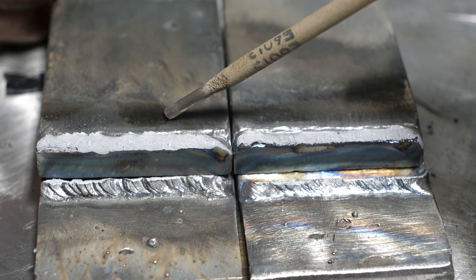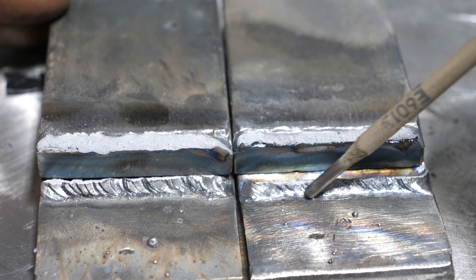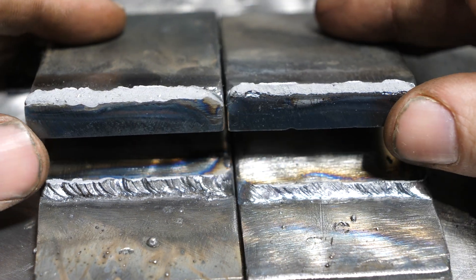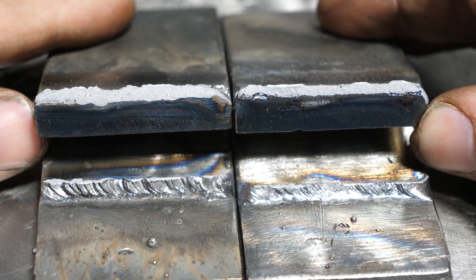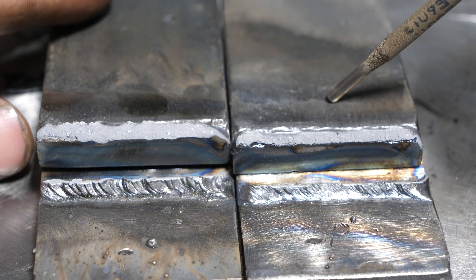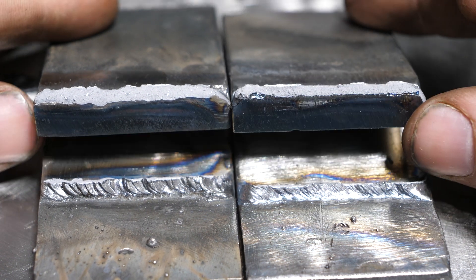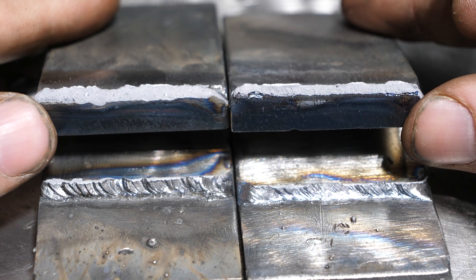So here I have the 6011, and this is a 6013 — you can easily tell because of the ripples. 6013 tends to be pretty smooth. When we do a side-by-side comparison of these two, it's very apparent which one has more penetration. Keep in mind this is 3/8-inch plate. I ran 120 amps on the 6013 with 1/8-inch rod, and 100 amps with the 6011.